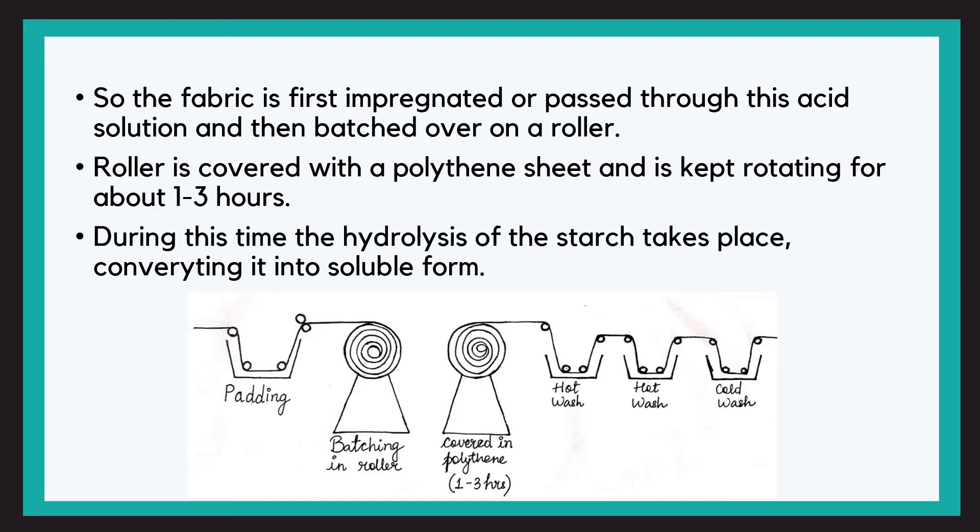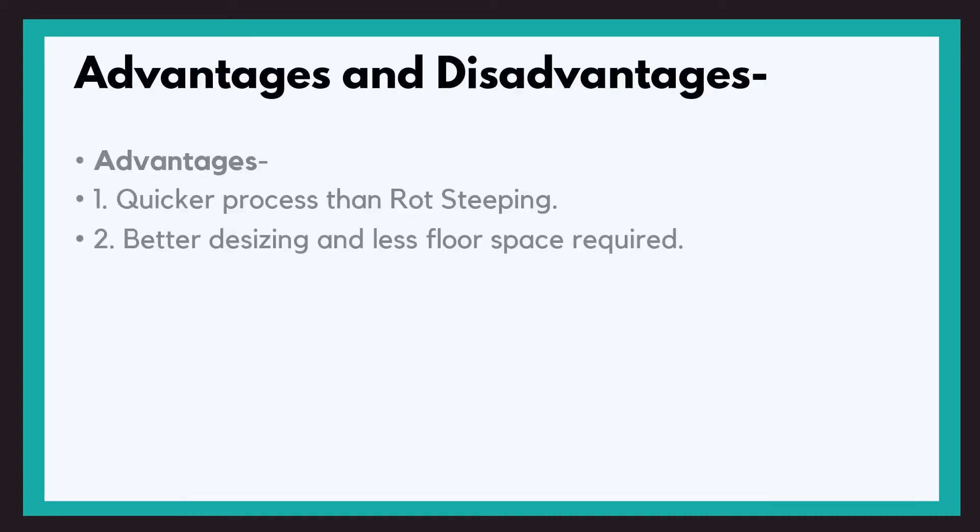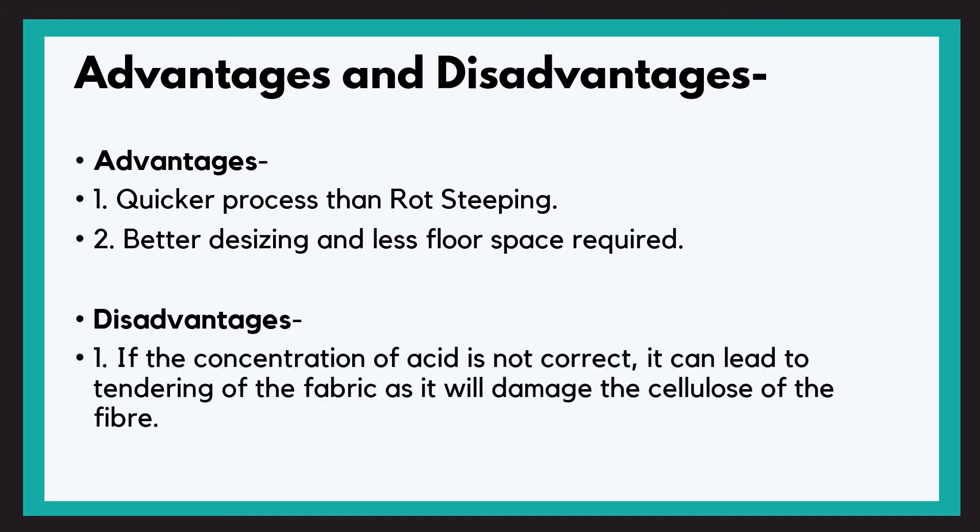The advantages of acid steeping are: it is a quicker process than rot steeping, better desizing, and less floor space is required. The disadvantage is that if the concentration of the acid is not correct, it can lead to the tendering of fabric as it will damage the cellulose of the fiber.